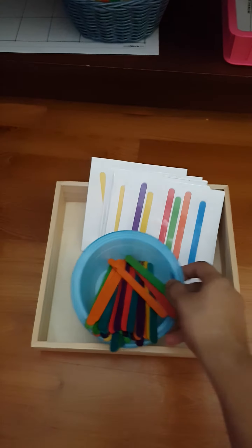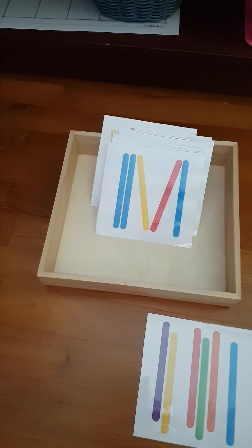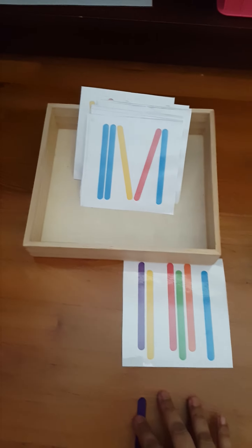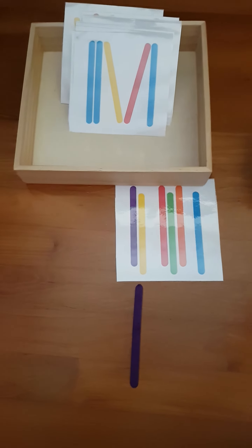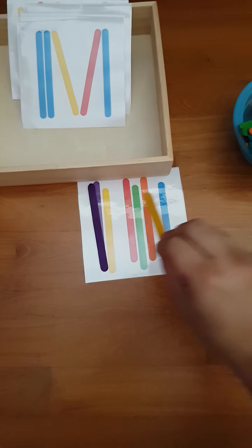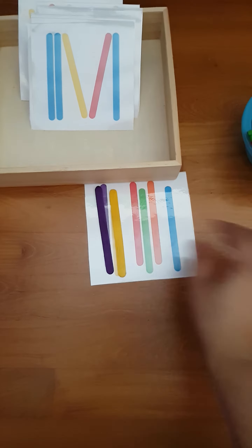Down here is a popsicle stick activity. What she has to do is just match and create different patterns with the popsicle sticks, like this.